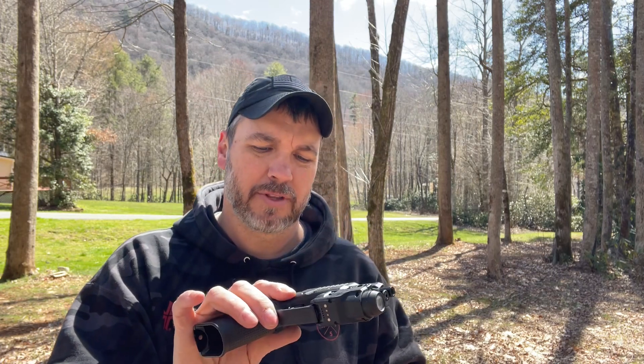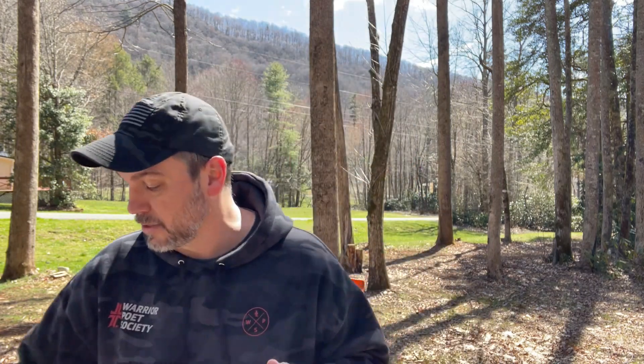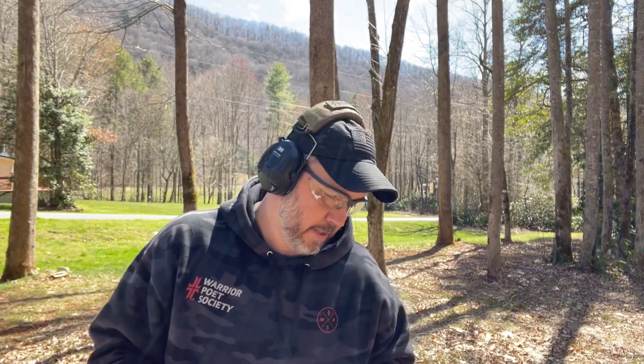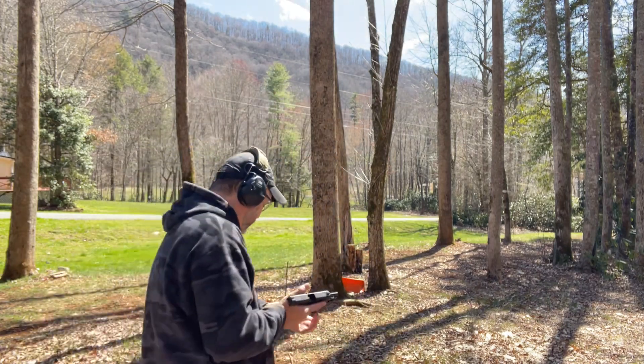I want to do a comparison video to this here in just a minute after this video is over. But now we're actually going to run federal ammo. Let me get 10 rounds loaded up with just bulk ammo and we'll see how it runs. Here's just some bulk trash ammo — but that's why we buy .22s, to shoot trash ammo. Here goes nothing. I don't have high hopes.